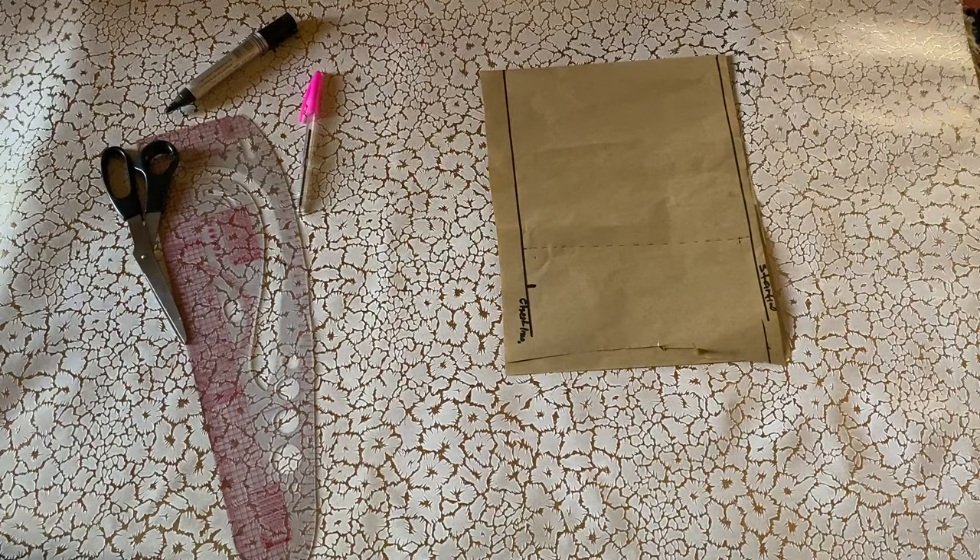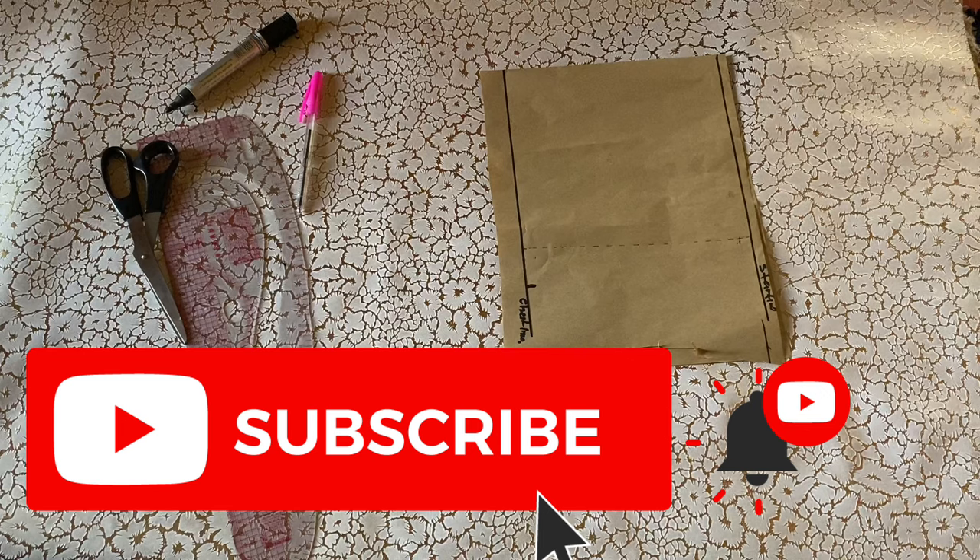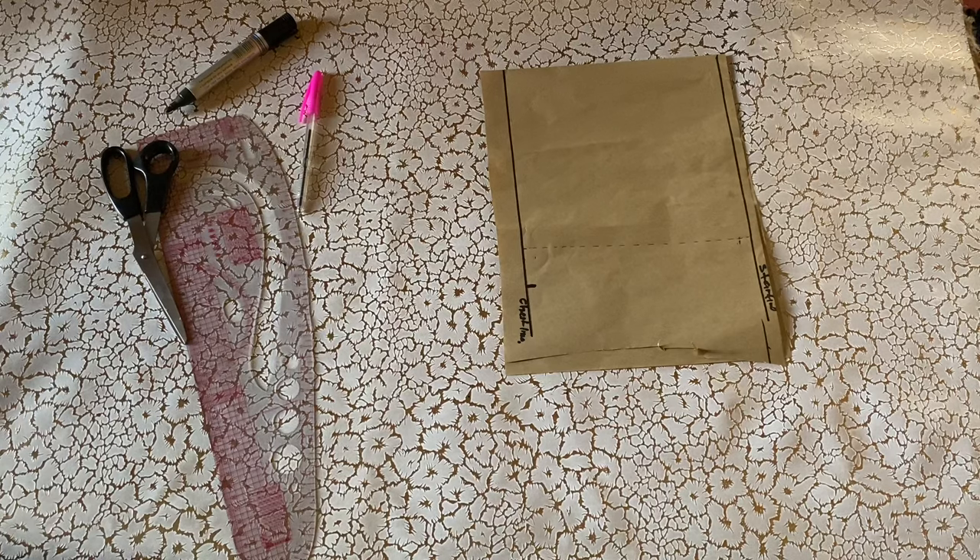Hey guys, welcome back to my channel. It's your girl Splendor and in today's video we'll be drafting seven kinds of necklines. If you're new to my channel please hit the subscribe button, and if you're a returning subscriber thank you so much for stopping by. Kindly like our videos and leave a comment. Please turn on your post notification bell and share my videos with your family and friends. So without further ado, let's get right started.